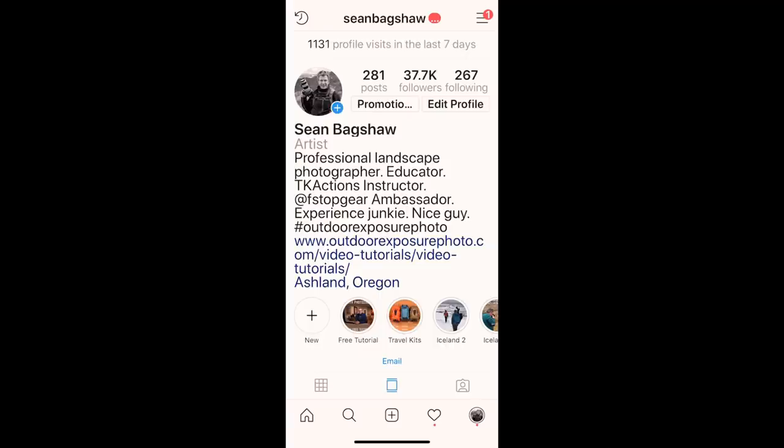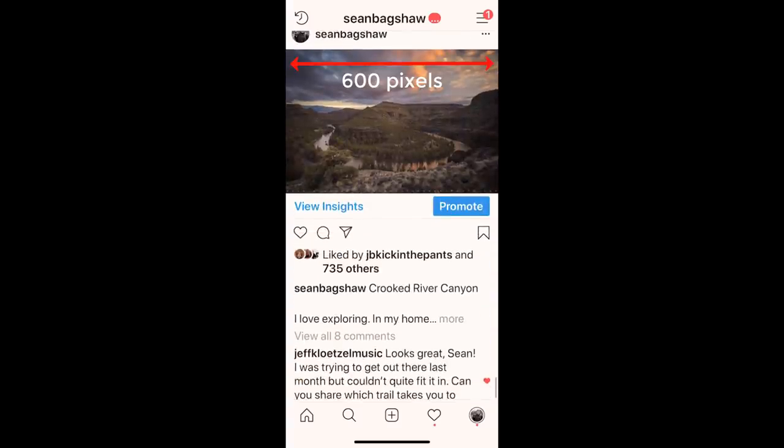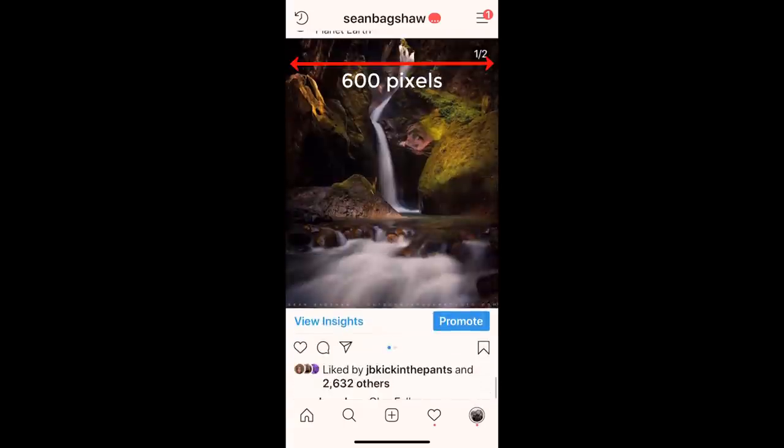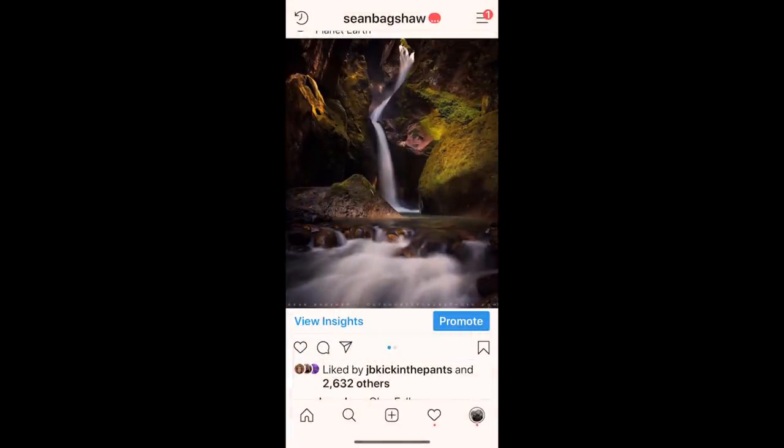Here are the main things to know when sizing for Instagram. The images you see in the feed are all 600 pixels wide, and the height changes depending on if the image is horizontal, square, or vertical. But you can reverse pinch images to enlarge them and see more detail, so you don't want to size images to 600 pixels wide. The maximum size that Instagram saves is 1080 pixels wide, so that's what you want to size to.